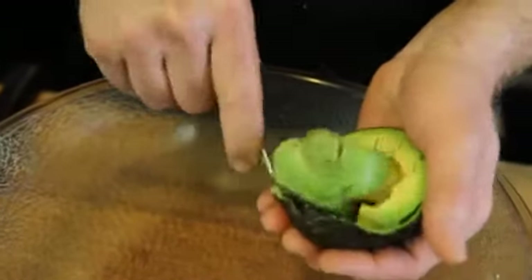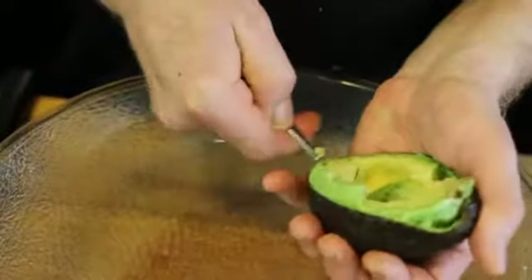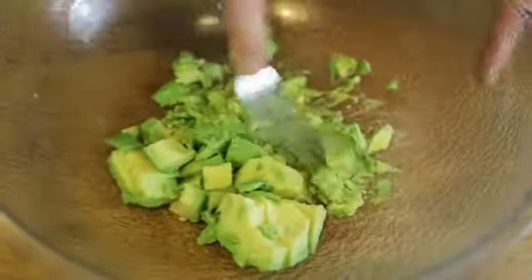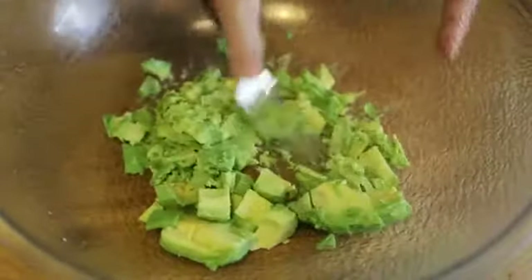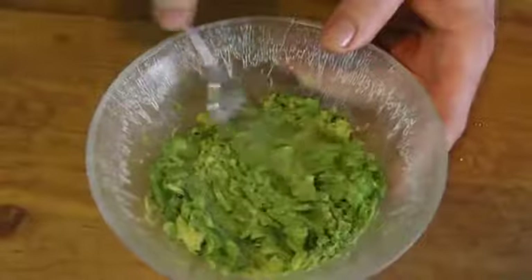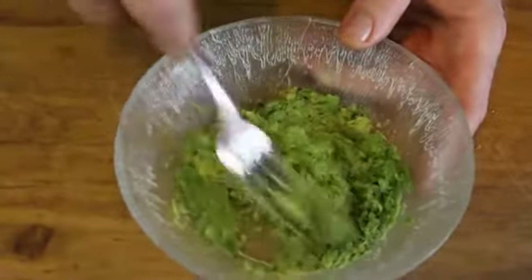Then using a spoon, we can scoop this out into a bowl. Then using a fork, we can finish crushing up our avocado, and then it's ready to use as a spread or in guacamole. And there you have it, how to crush an avocado.